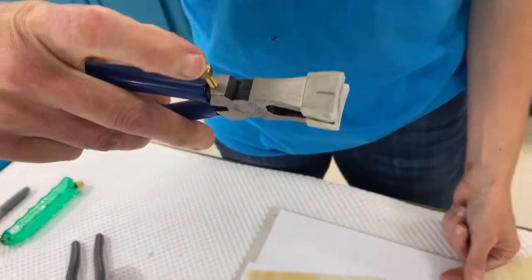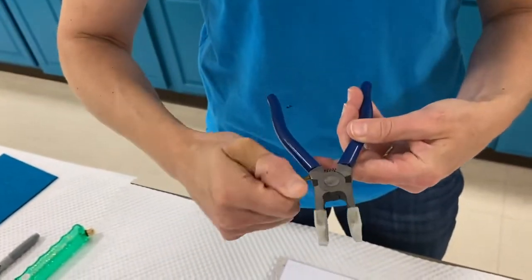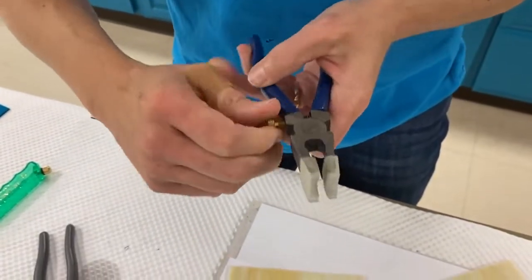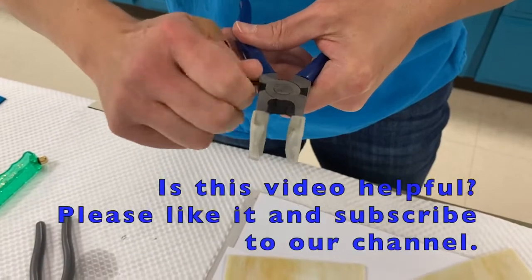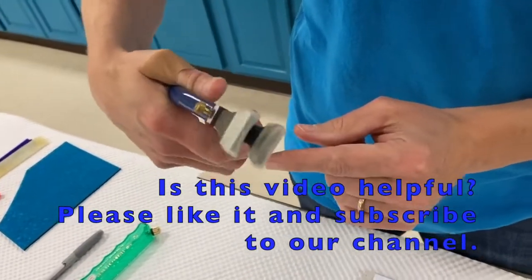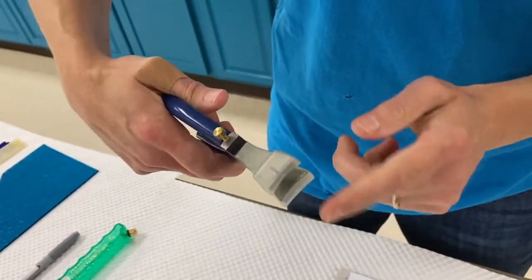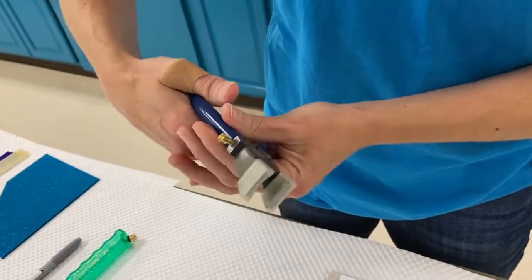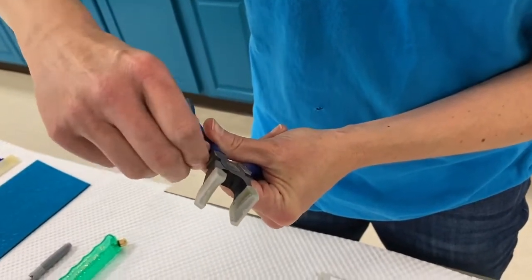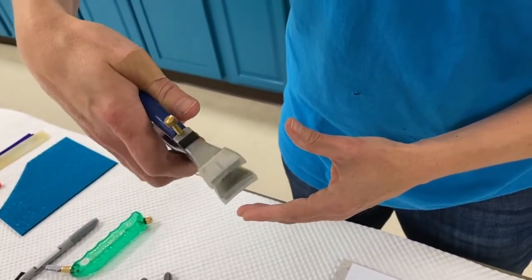A common question is about the screw on the running plier. When you screw it in, it prevents the plier from closing completely, which is useful for people with a heavy hand so they don't press too hard and break the glass incorrectly. However, I teach students to unscrew it so they learn to control their own pressure with the plier.